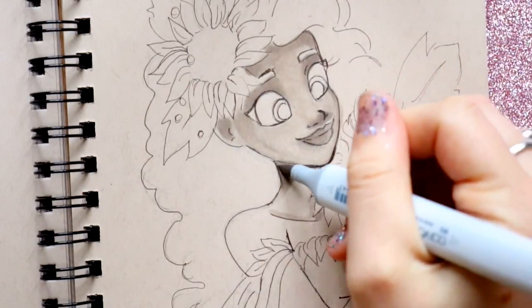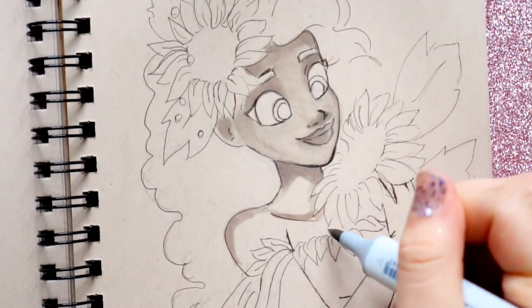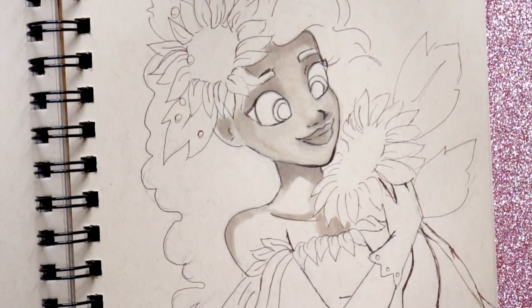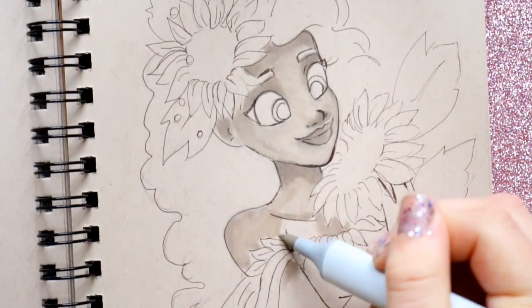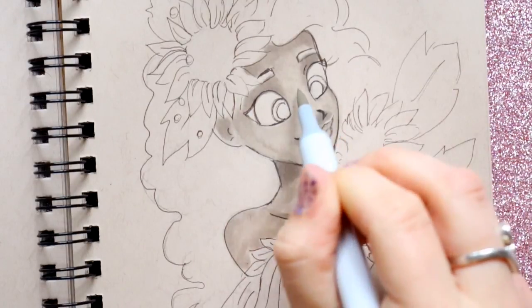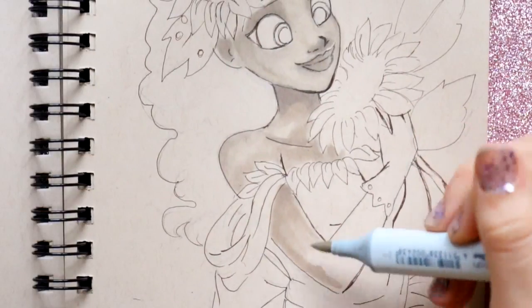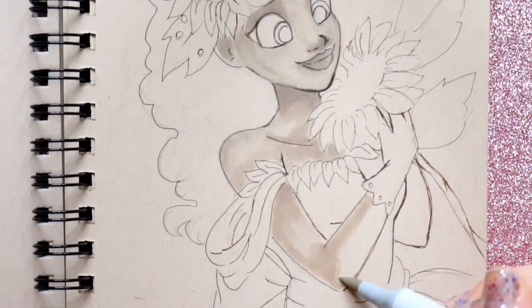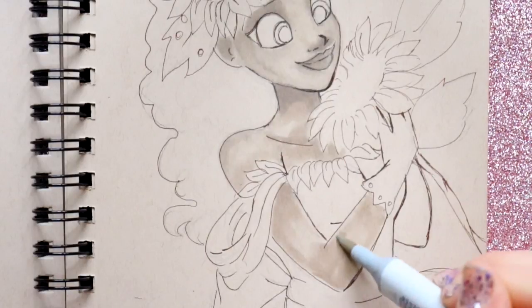I'm just going to keep using my warm gray number three over and over to give it those shadows, instead of bumping up to a W5. I'm going to use W1 down on her collarbone and around the sunflower. What the zero does for me is it helps with the highlights — you can see the highlight on her nose just starting to show. I'm going overall with my W1 to give her a base of darker skin.